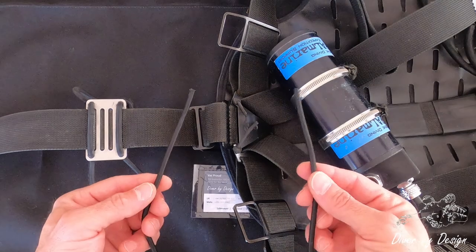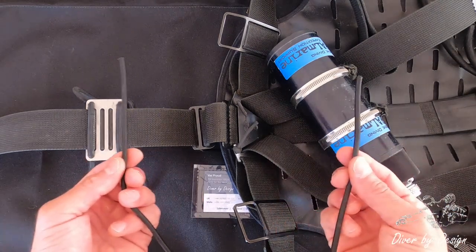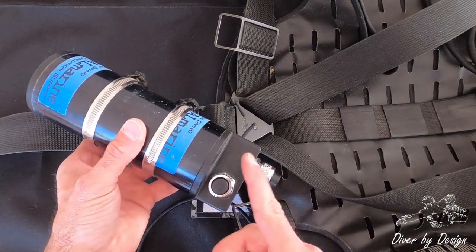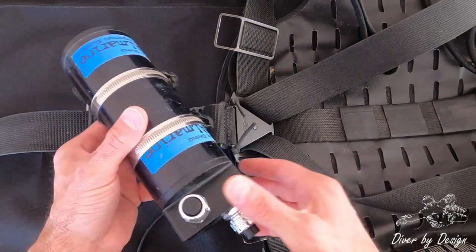It's starting around 55 centimeters, but of course it will be more or less depending on the canister size. When I put the canister on, I want to make sure the connections are on the side they're going to run up the body.